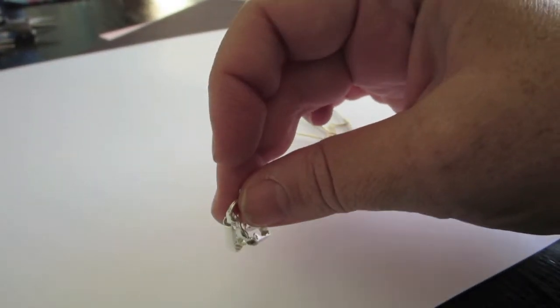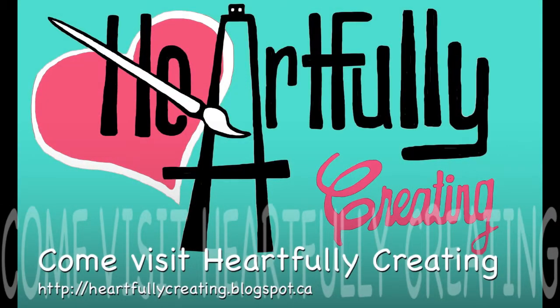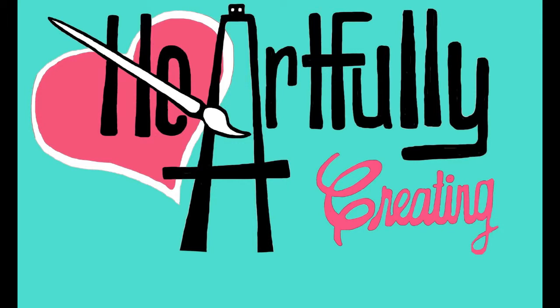So here you go — these are just some basic ear wires, but you can totally make your own in whatever shape you want. Thanks for stopping by. Come visit us at heartfullycreating.blogspot.ca. Have a great day!